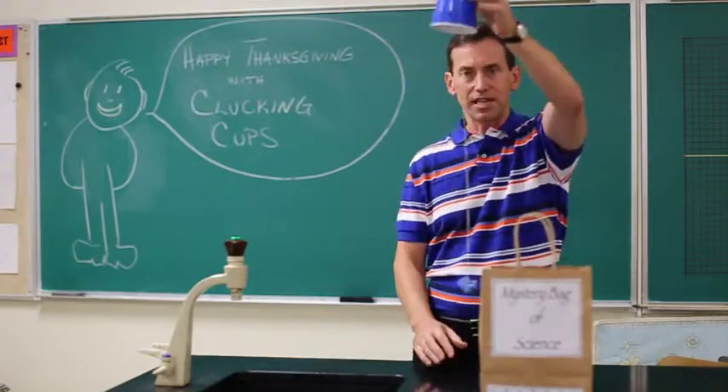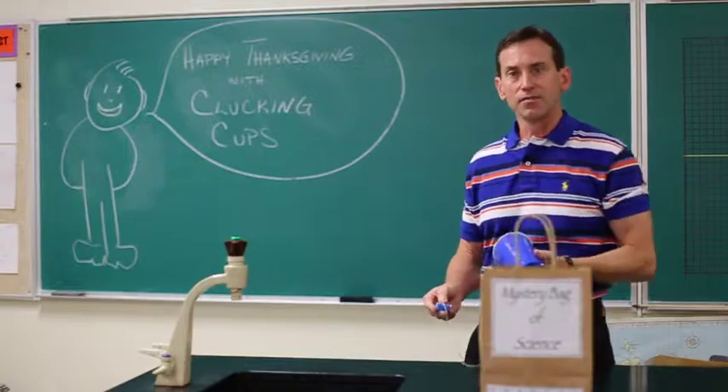It's called a sounding board. So investigate that. Happy Thanksgiving from STEM Tips.